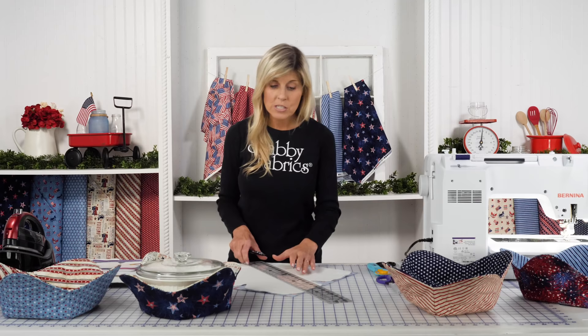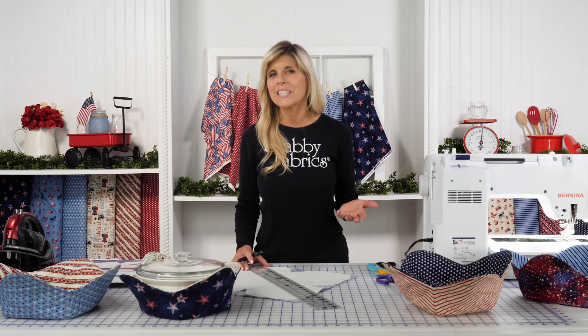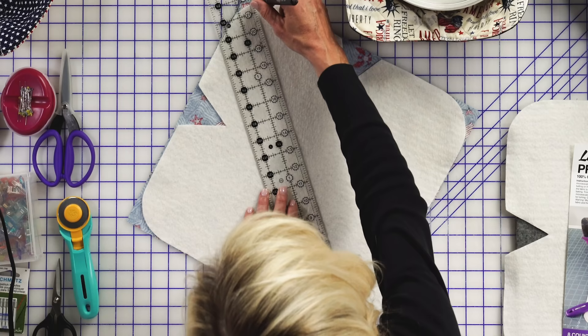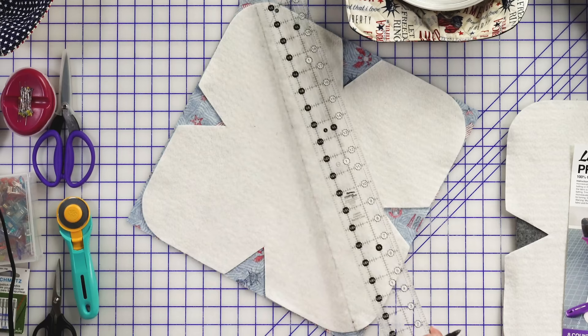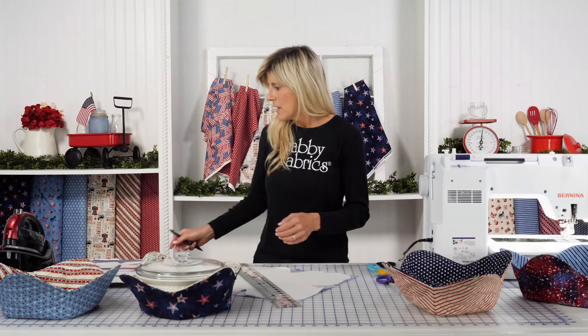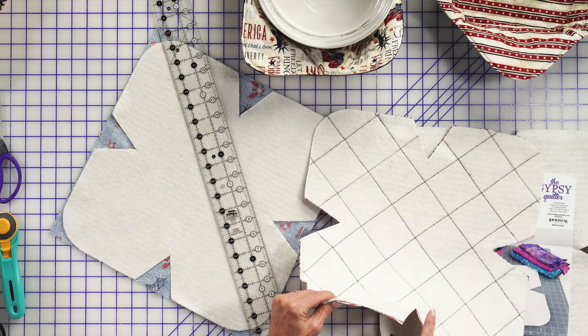I'll take my 2.5-inch creative grid ruler along with my friction pen and draw some quilting lines. The whole idea is just to attach the batting to the fabric. If you're comfortable with free motion quilting, do whatever you want. I'm not very good at free motion quilting, so I just drew straight lines, moving over by the width of my ruler for a consistent interval — left and right and then on the diagonal.